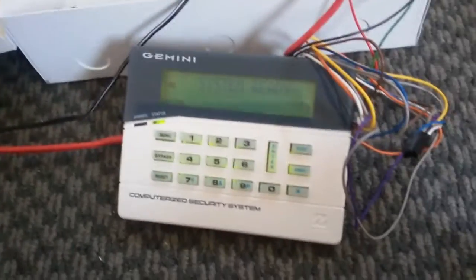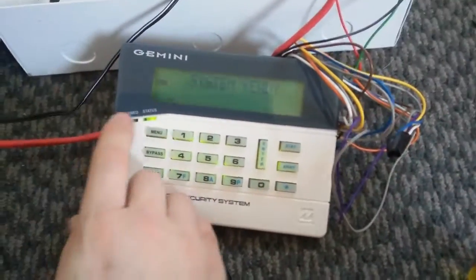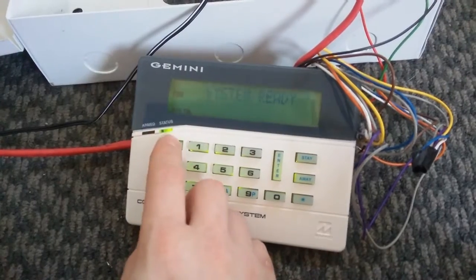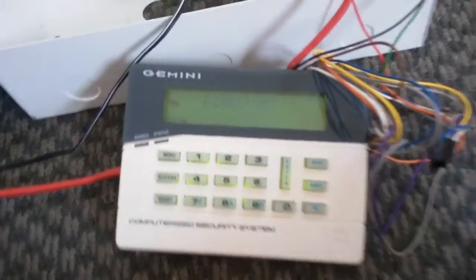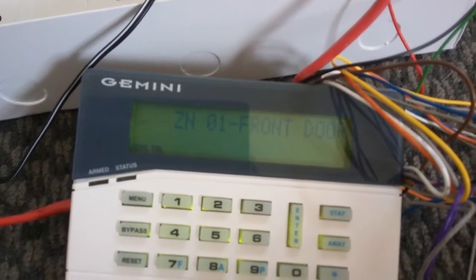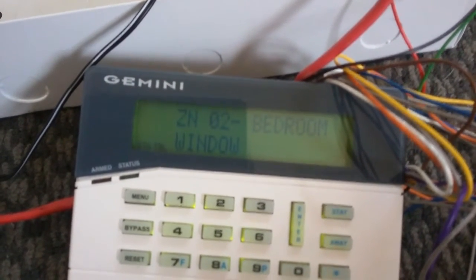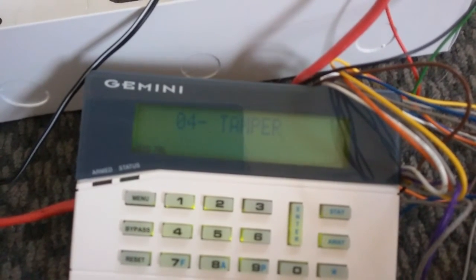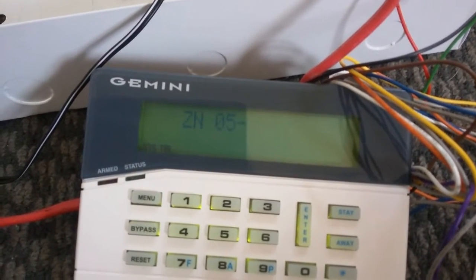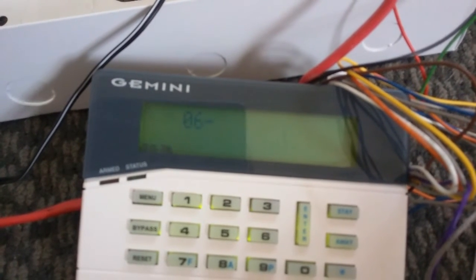I've now custom named all the zones — figured out how to do that. So if we go menu, display zone directory — and a few zones aren't programmed, like these ones, because they're not going to be used.